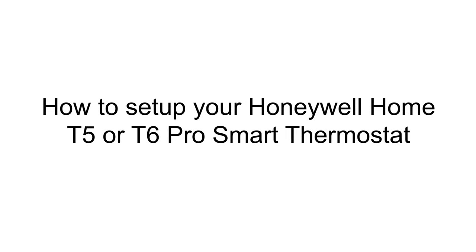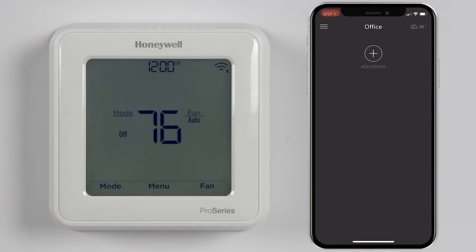Hey everyone, in this video I want to show you how to connect your T5 or T6 Pro Wi-Fi thermostat to a Wi-Fi network and the Honeywell Home app. This video covers the Wi-Fi setup after the thermostat has been professionally installed and configured with your system. Also, please make sure that your mobile device is connected to the 2.4GHz network that your thermostat will also be connected to.